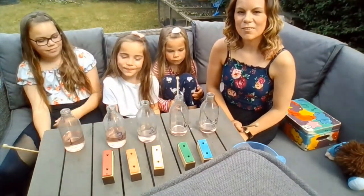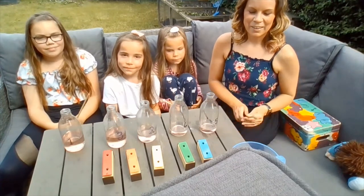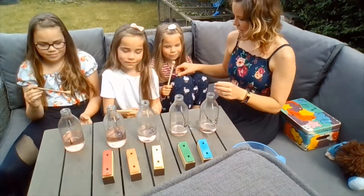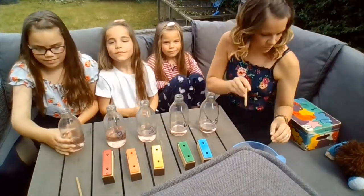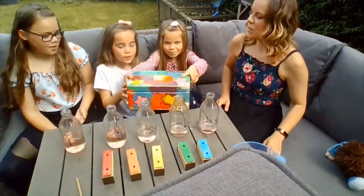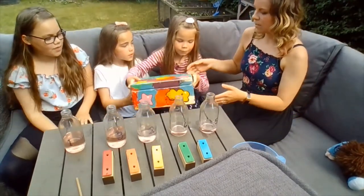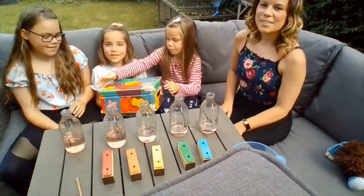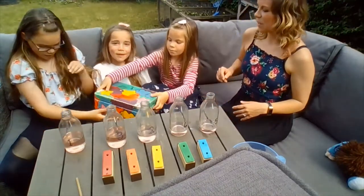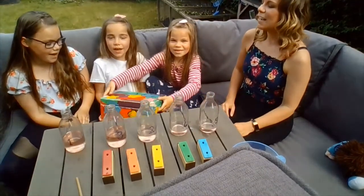Higher. So maybe you could have a little go at testing some water and see what you can find out. Okay, time now for the music box. Let's put our beaters down. What's in the music box? The music box today. What's in the music box? We'll open and say hooray! What's in the music box? The music box today. What's in the music box? We'll open and say hooray.